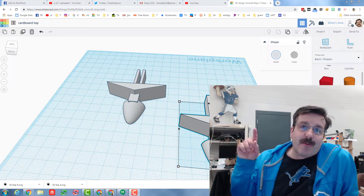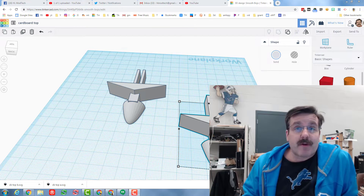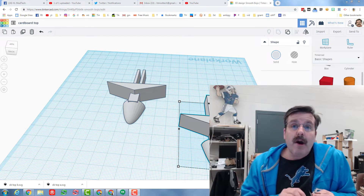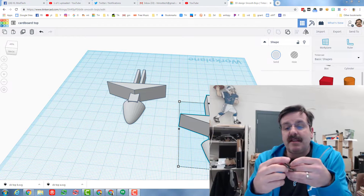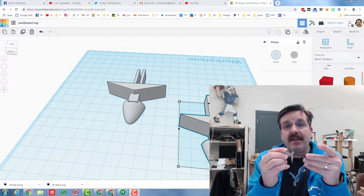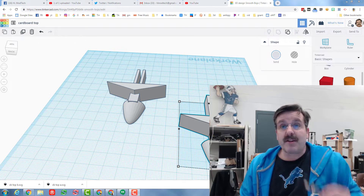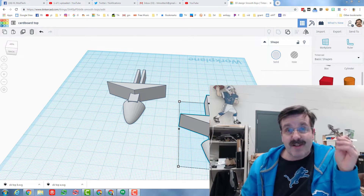Hello there friends, it is me HL Mod Tech and I have got an exciting project for you today. I came into work and I was just fiddling around with the Glowforge. I've been printing 3D printed tops with my kids and I said, what if I made a cardboard top? Why not work on your fabrication with free cardboard before you get to the real stuff?